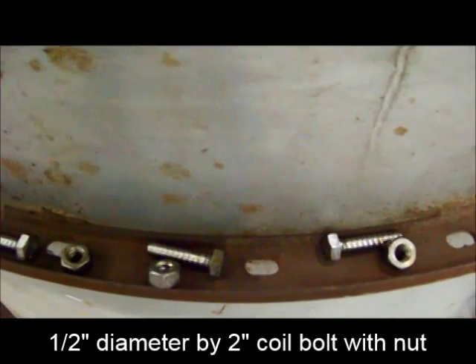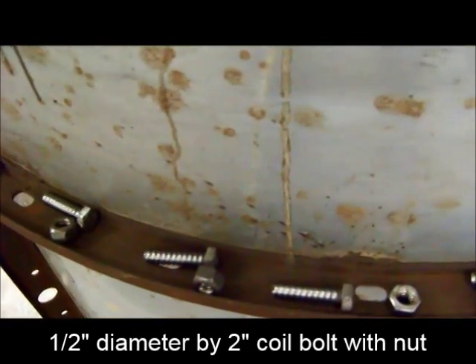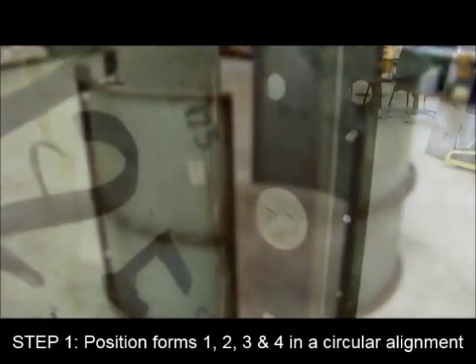Delorier steel column forms are shipped with 1.5 inch diameter by 2 inch coil bolts with nuts. Steel forms that are 54 inches or greater in diameter will arrive in four separate pieces.